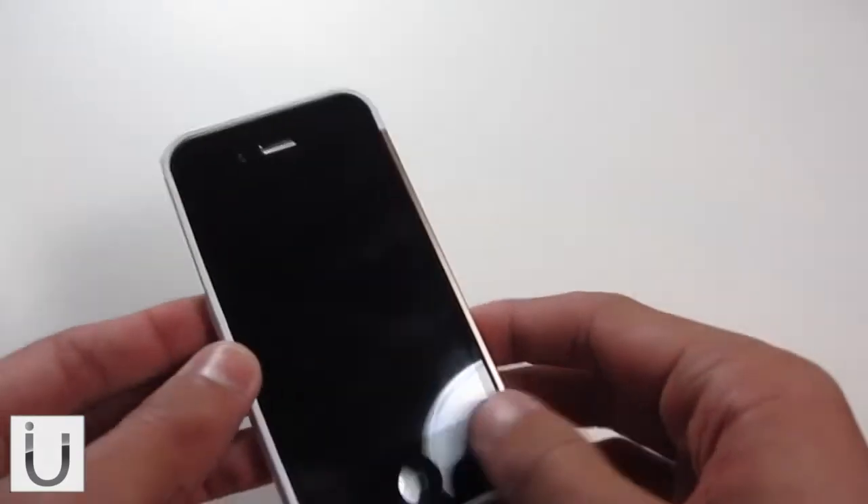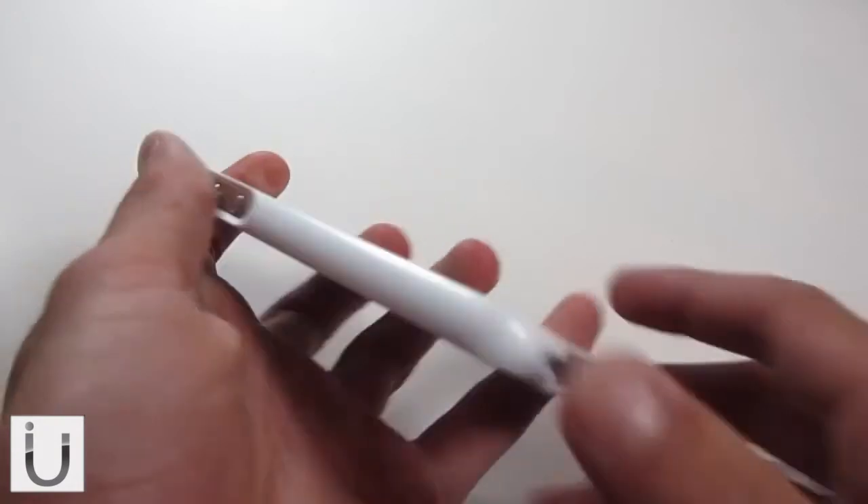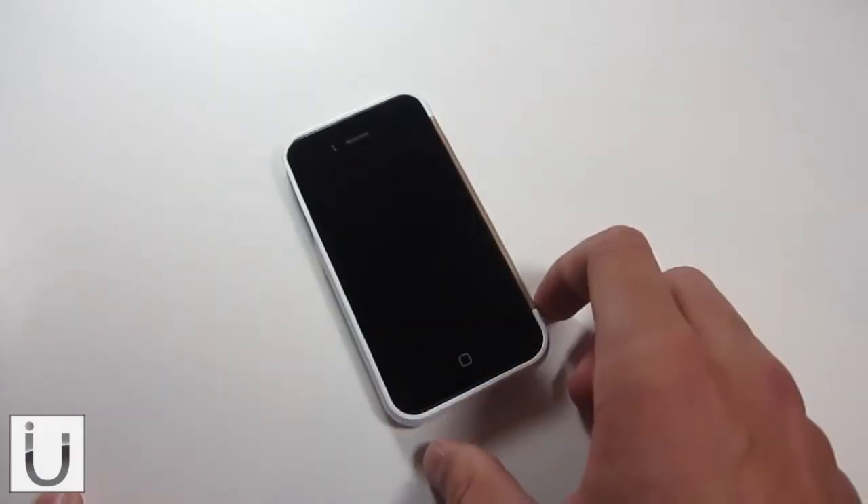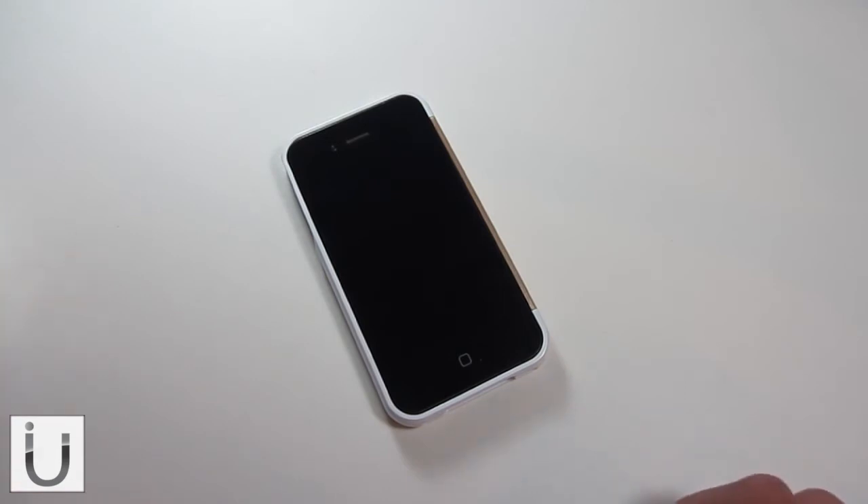Very good choice for someone looking for minimal protection but not looking to lose the form factor of their phone. It is available from thehyshop.com for $24.95 — that's dollars for the US, around about £15 in the UK. You can buy it via the link in the description.